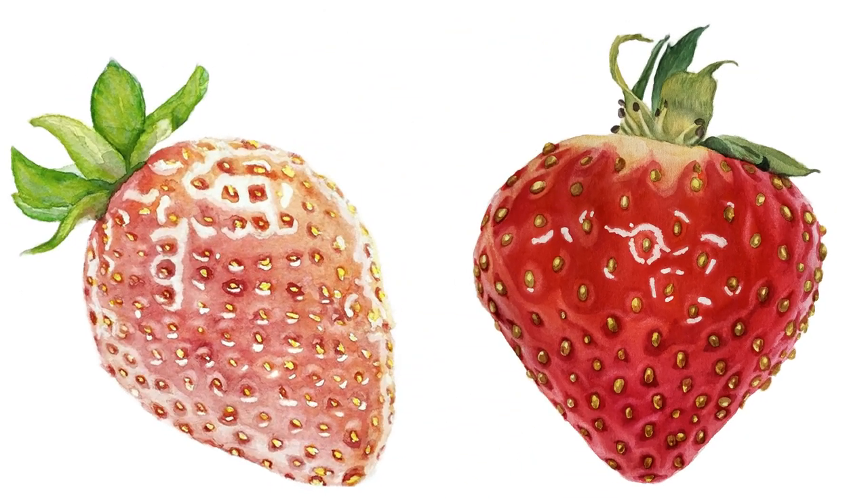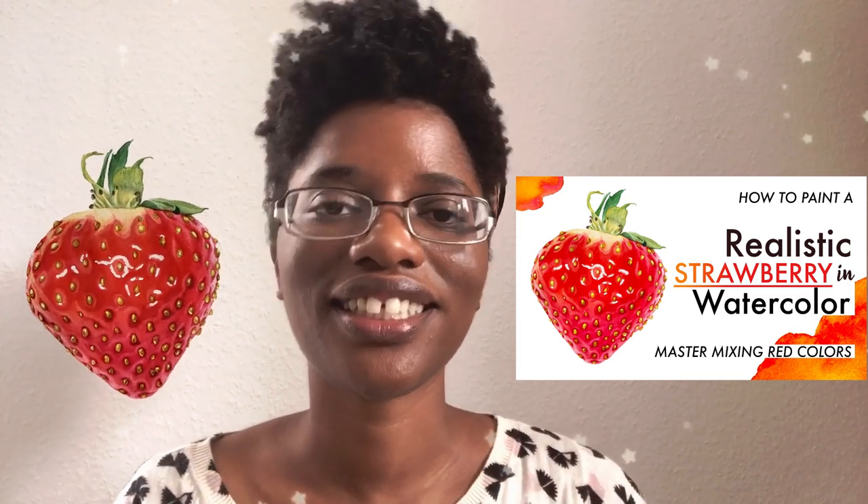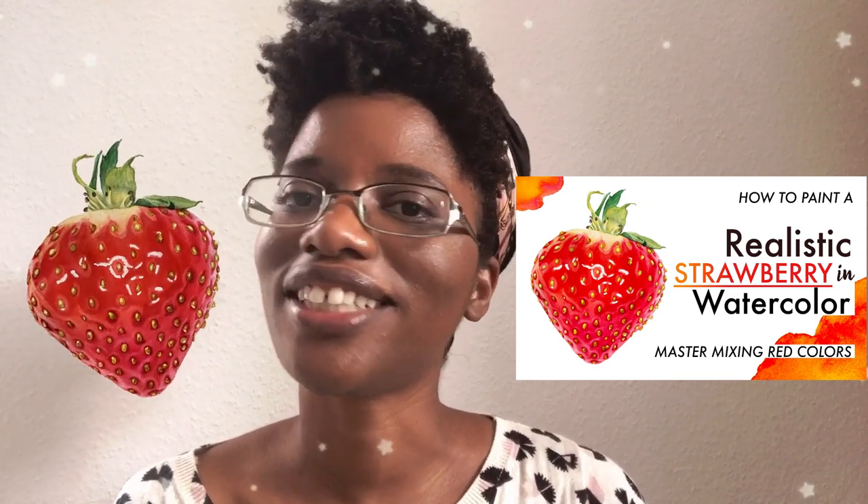Do you guys think that's a big improvement? If you're interested in learning how to paint this cute little strawberry, I have a class on Skillshare teaching you all about how to paint it and any red subject. If you don't want to use Skillshare and don't like subscriptions, I also have it available on Teachable, and all of my $10 and above patrons get this and all of my courses for free. Thank you guys so much for watching — I hope it was helpful and you saw a little bit of my growth as an artist. See you guys next time.